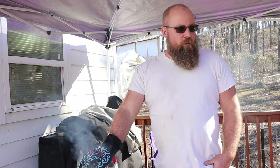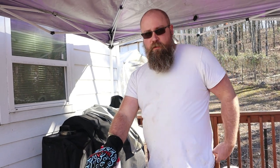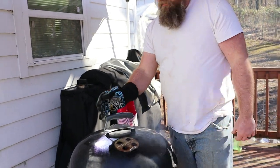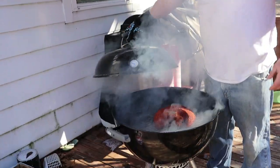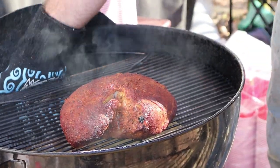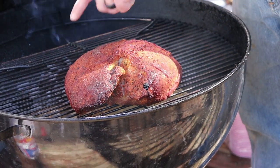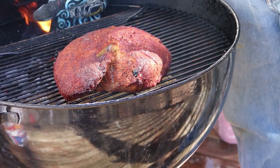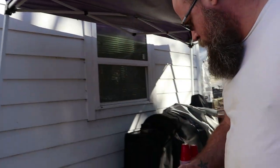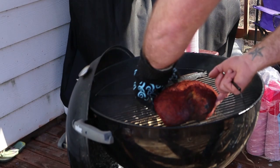It's been about an hour. With the snake method I wouldn't check it yet, but I'm curious. One thing I've noticed is it's running a bit hotter than I'm used to, though we're still at 250. I open it up — looks about normal. I'll add some more coals and it looks like I might need another block of wood. The meat is getting some good color on it. I'll throw in another chunk of wood and rotate it.